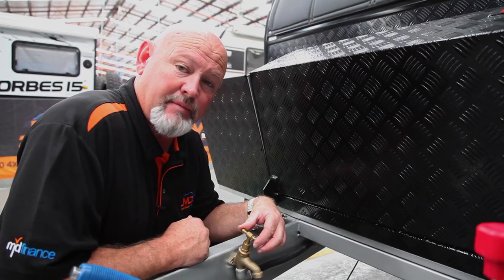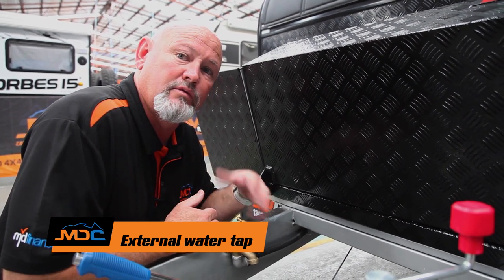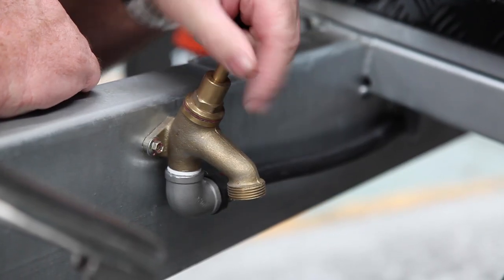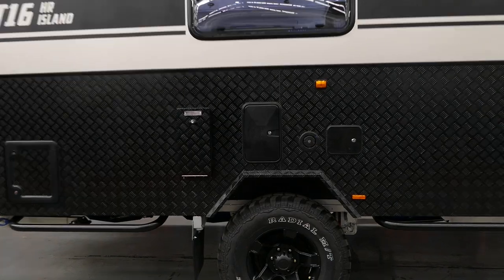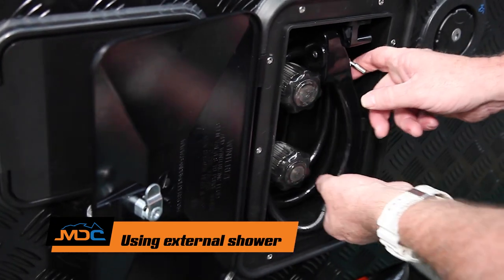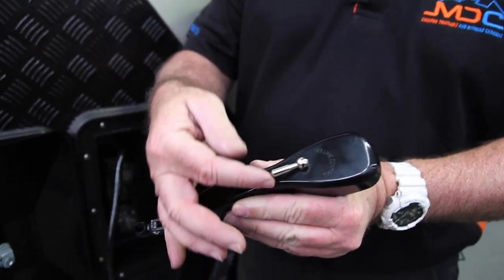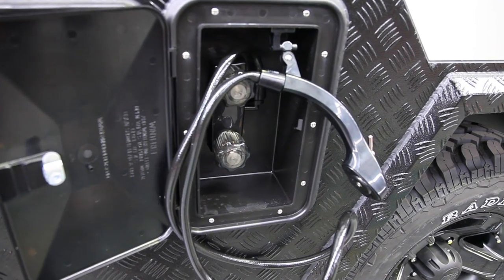Another little feature is a tap on the front end. If you need to wash your hands — the little ones that have got dirty fingers or whatever — once you've got your water pump on or are plugged into mains water, this becomes activated. As simple as just turn the tap. Next is your shower in here — you've got two nozzles, hot and cold. Obviously the hot will come on if you're using your hot water. This is your little valve for flow of water. When you're not in use, just hang that up there.